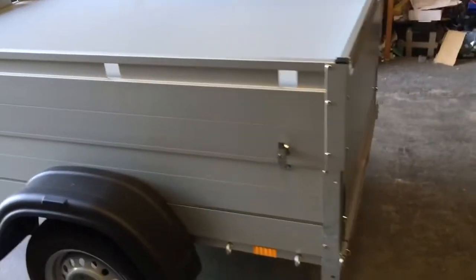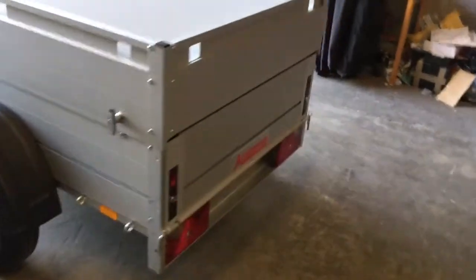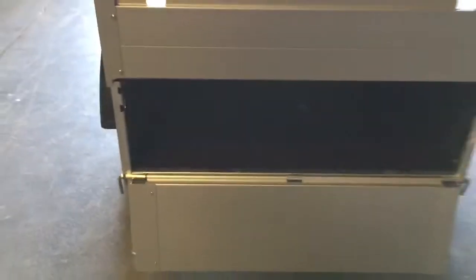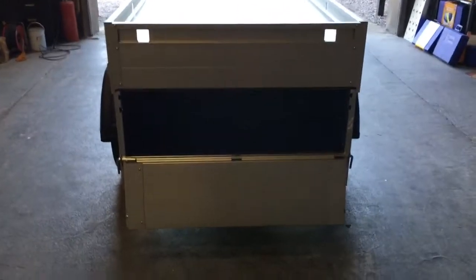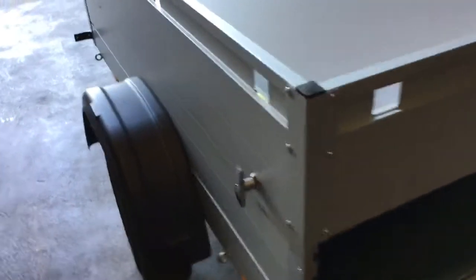This one has a gross weight of 500 kilos and a payload weight — the amount you can carry — of 350 kilos. It's got a locking dropped tailgate at the rear which can be accessed even when the lid is down. You simply drop those flaps, give it a tap, and the back comes down, allowing you to get your stuff out even if you've got roof bars or a roof box on top.